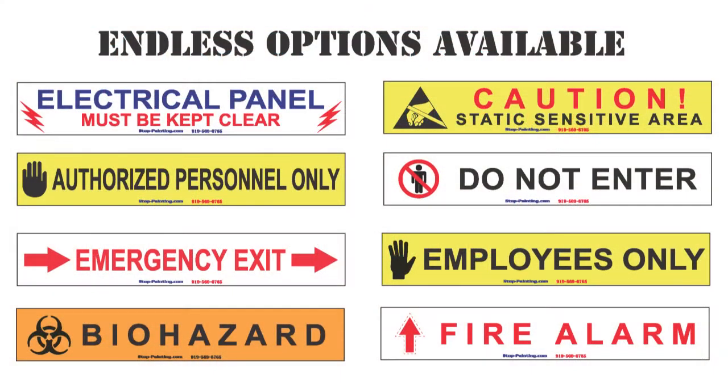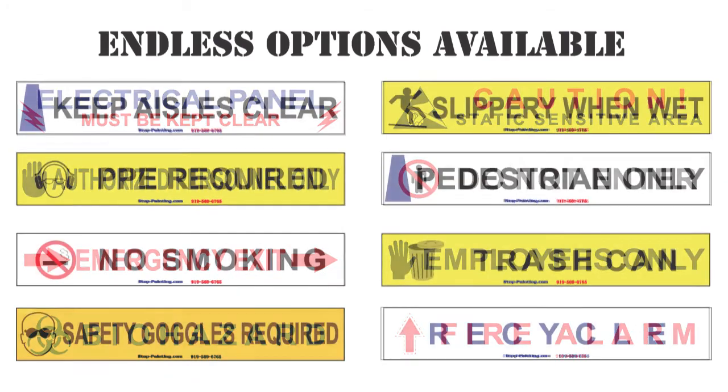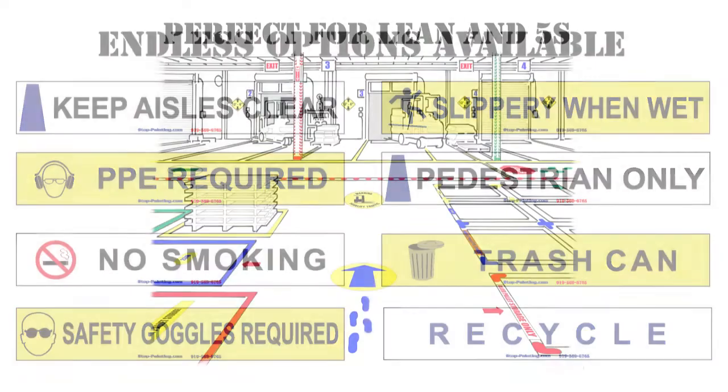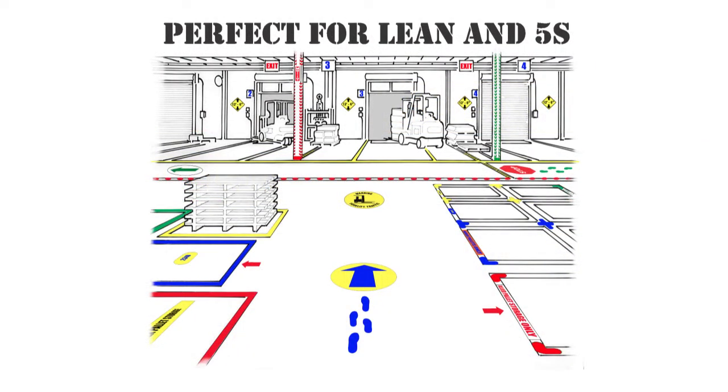With custom printing now as an option, this opens unlimited possibilities to print custom barcodes, messages, logos, and labels on the already durable, top-of-the-line Superior Mark tape. This is also perfect for lean and 5S system workplaces.